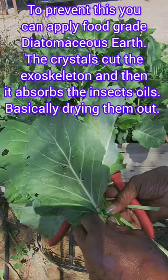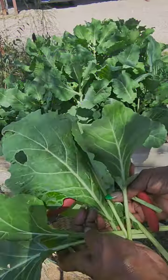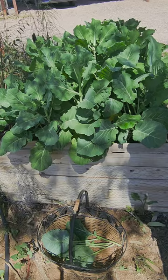Look at them — got a little munchy munchy situation going on, but those look like some nice looking collard leaves. Into the harvest basket you go.